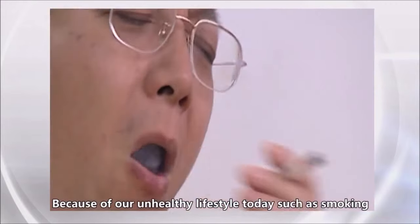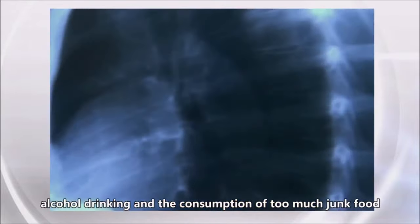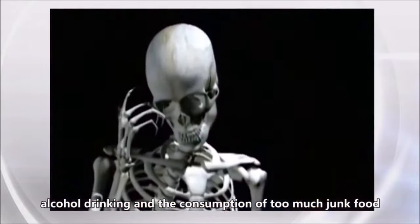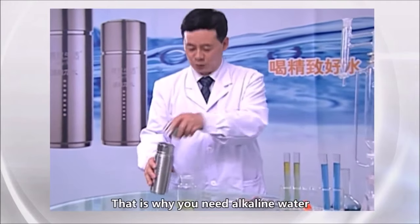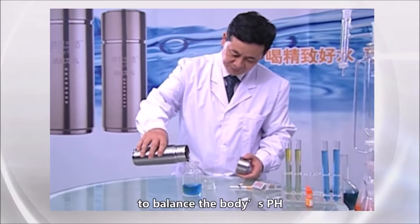Because of our unhealthy lifestyle today, such as smoking, alcohol drinking, and the consumption of too much junk food, our human body gets overly acidic and becomes imbalanced. That is why you need alkaline water to balance the body's pH.